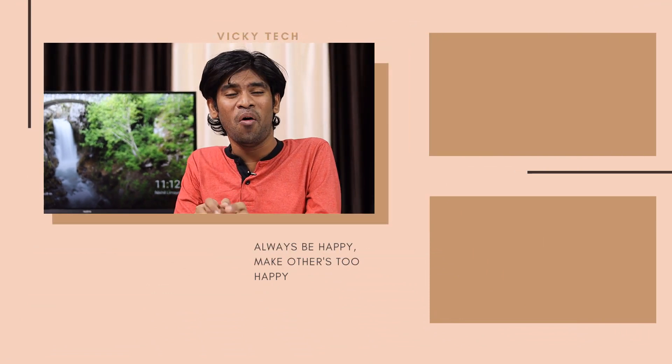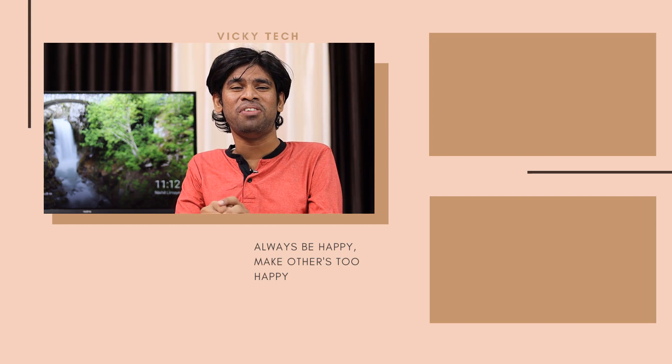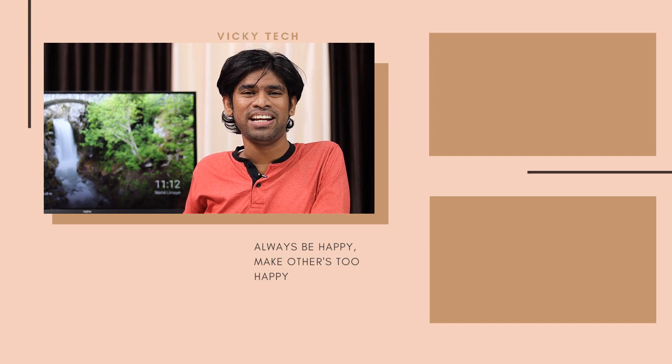That's it for this video. If you have any questions, please let me know in the comment section — I'll be very happy to assist you. Thank you so much for spending your valuable time with me. Please subscribe to our channel and tap on the bell icon to receive further notifications. Thanks for your love, support, and commitment. See you very soon — take care.